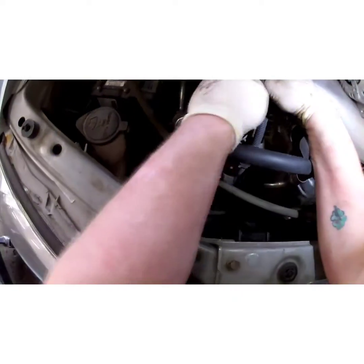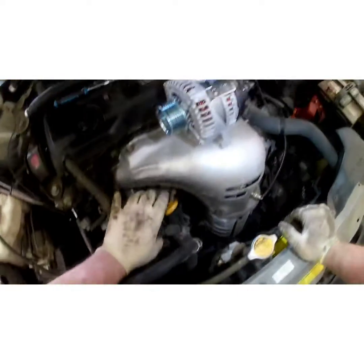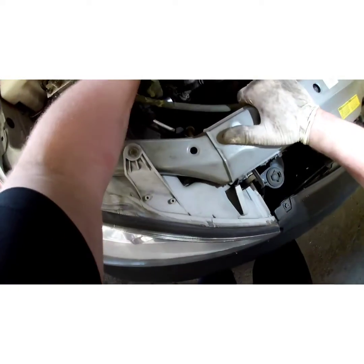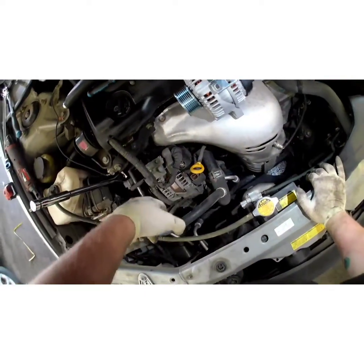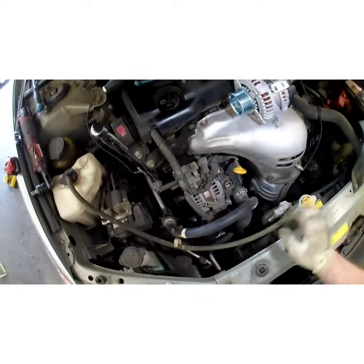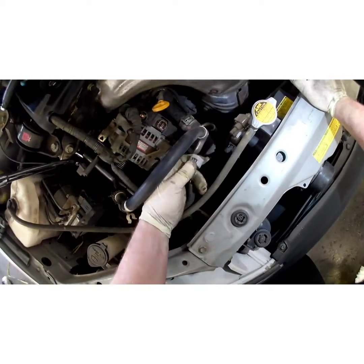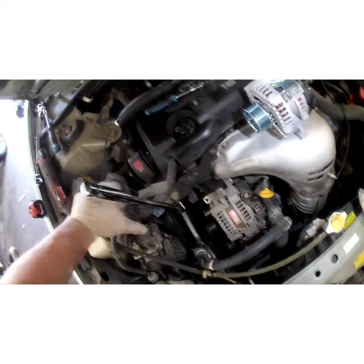I'll unplug this sensor right here too — crank sensor. Now we need to get this other wire off the alternator. Try not to break that tab — if you do, just use a zip tie. Unplug the compressor too — just pull up on it and we can get that wire completely out of our way so it's not hindering us.